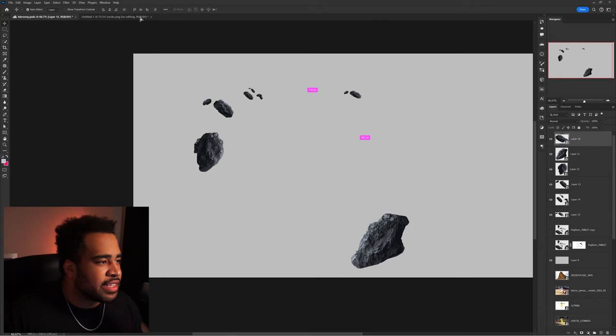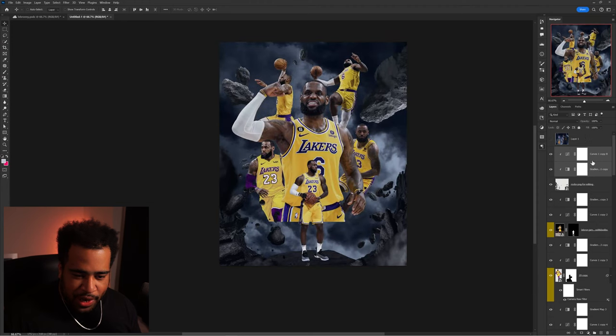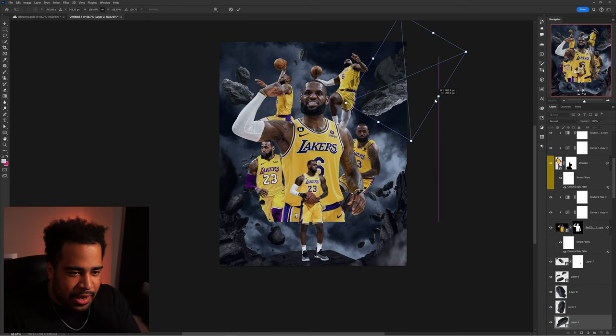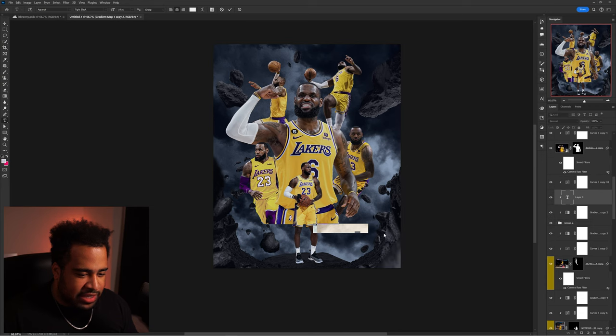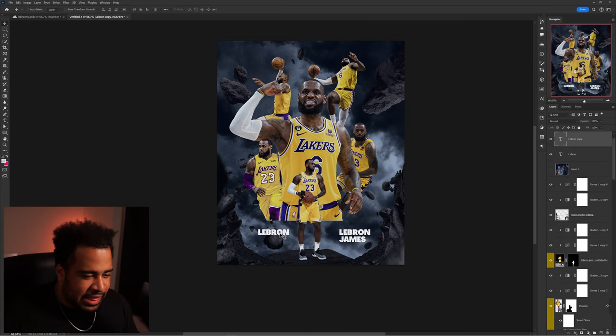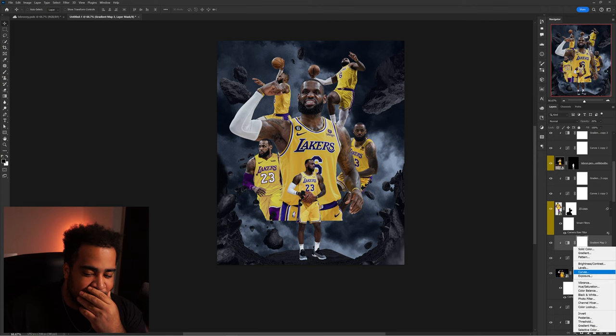I drag the rocks in — if you ask what this is you'll find zero answer, just go with it. I drag the gradient and curve adjustments onto the rocks as well so they match. I also apply the same to the other rock assets. Things are looking like we're summoning something. I throw some text in for a quick second — maybe '23' over here, a Lakers logo sitting up here, and some subtext — just to understand the composition.